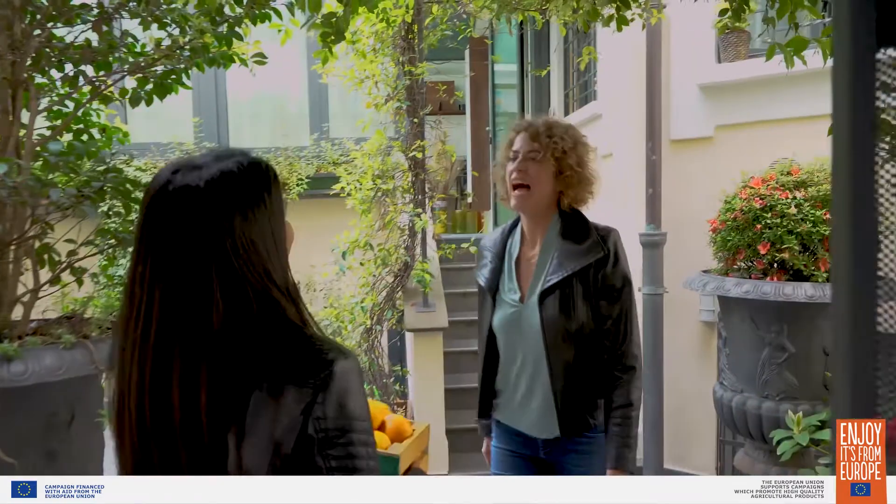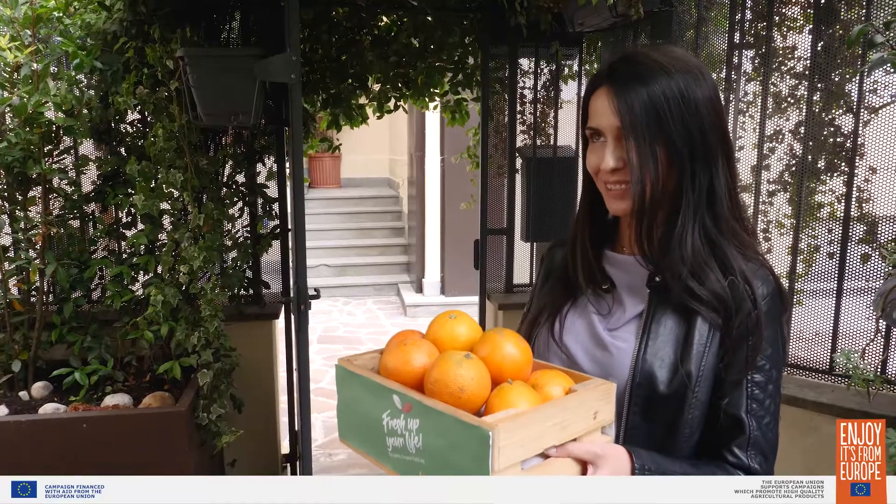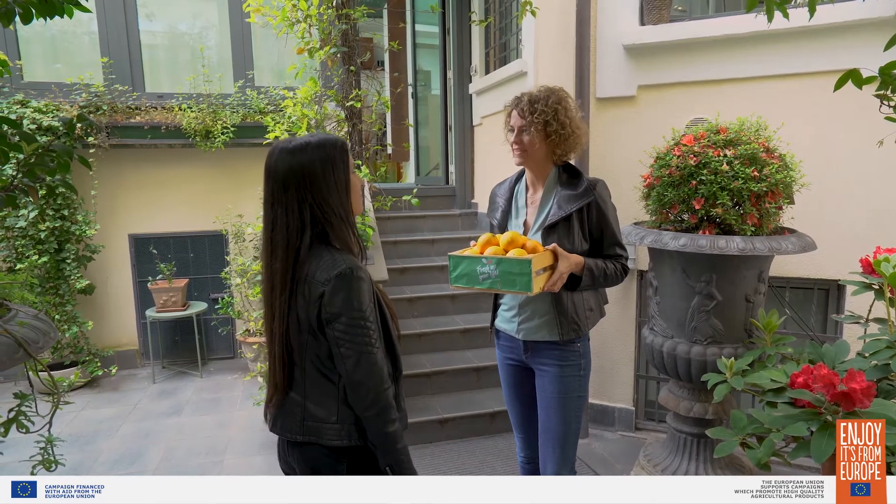Hi, Sonia! Hi, Laurel, how are you? I'm good, thanks for coming. Look what I brought you. Oranges! Thank you so much. You are going to be a great cooking guest today.